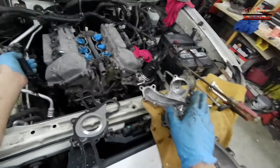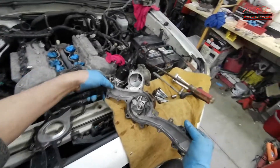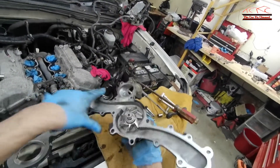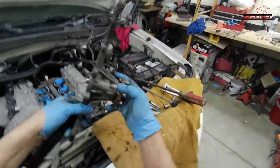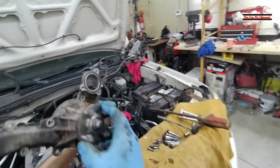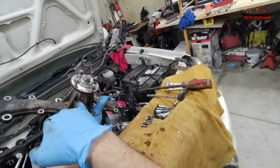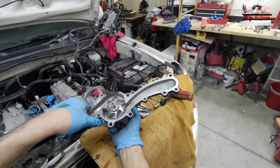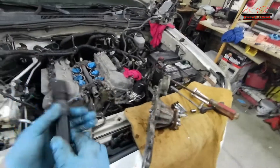Now I got the water pump out. I want to show you how bad it was leaking — it's got so much play in it, as you can see. It was leaking out of the weep hole down here. Normally the water pump has two weep holes, one on the bottom and one on the top. This one is leaking because the water pump bearing went bad on it, and that is what took out the engine.